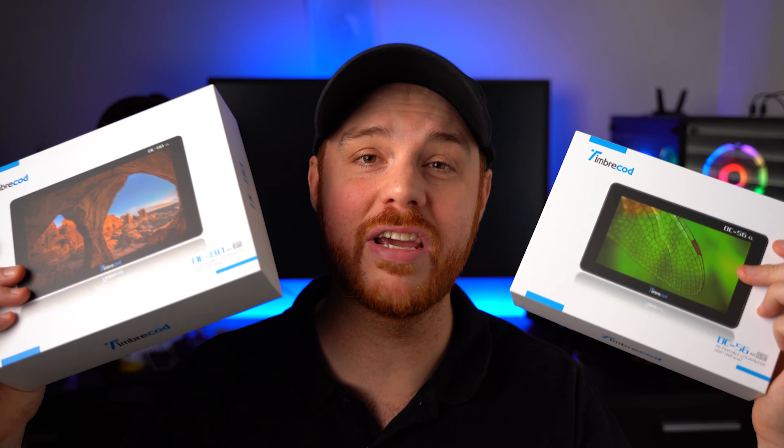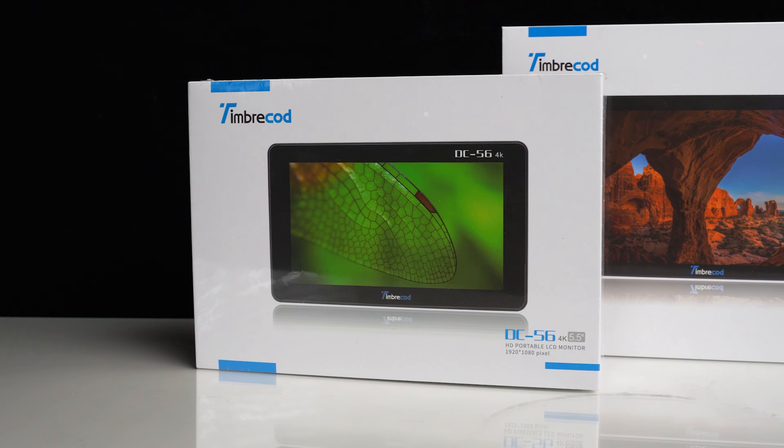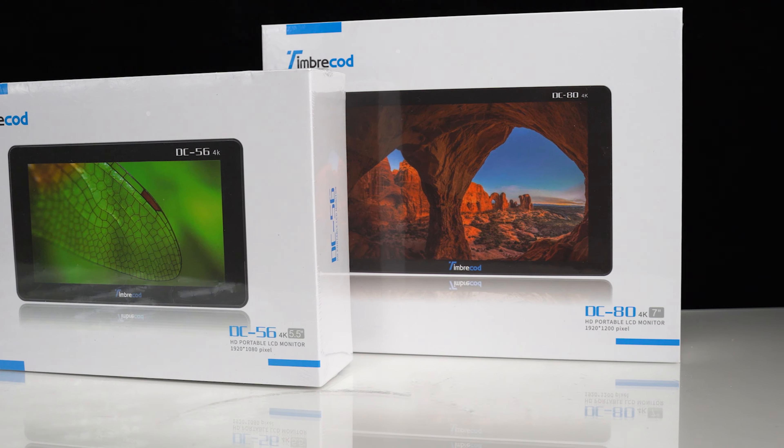Welcome back, guys. Today we are checking out the DC-56 by Timbrecod, as well as the DC-80 — the 5.5-inch and the 7-inch variety — and they are definitely a great budget option. They have great build quality, great features, and pretty much everything you need if you're looking for a basic monitor. Let's jump in and have a look at both, and figure out whether or not you should be considering either of these two.